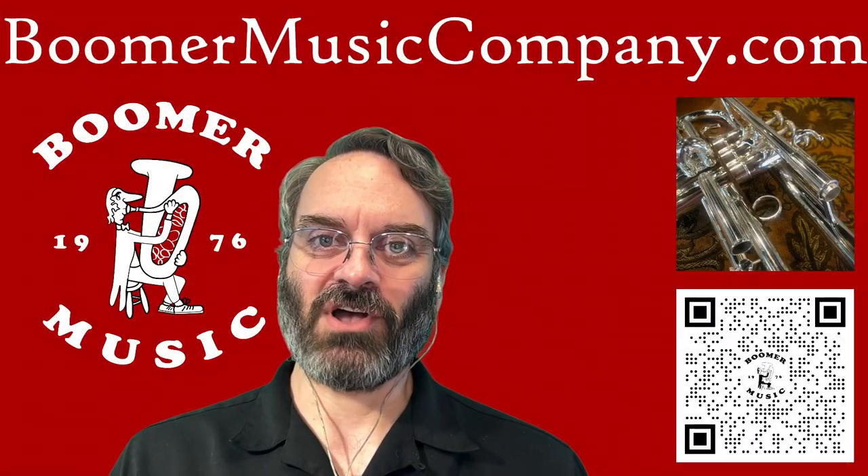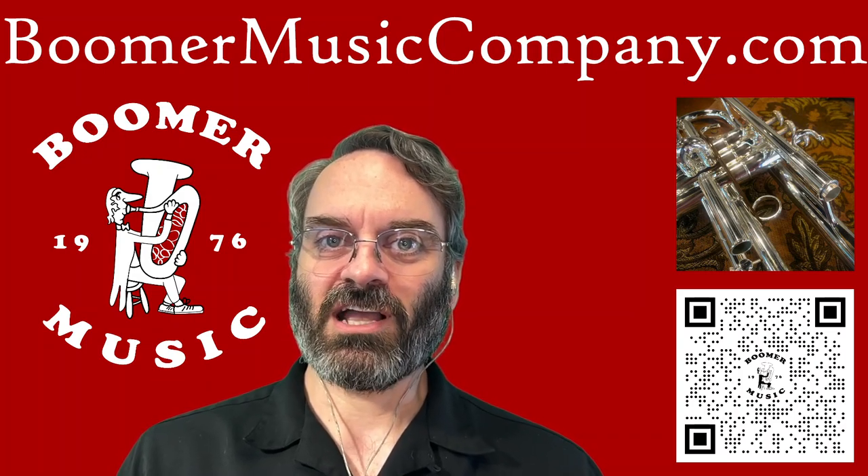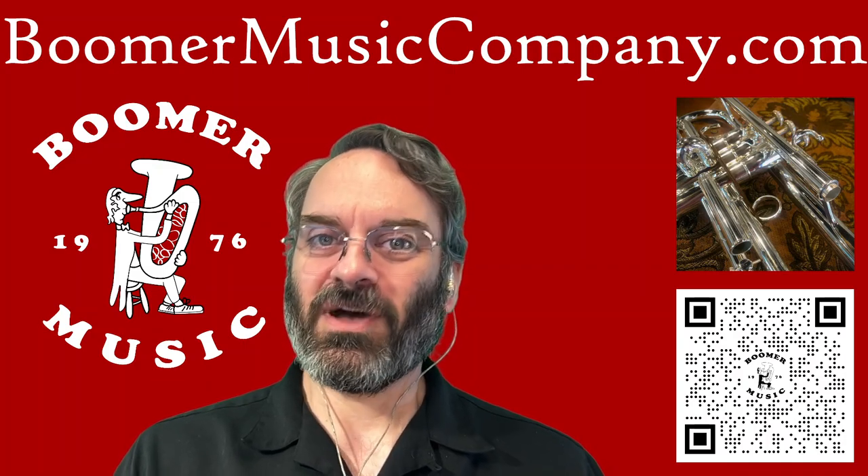Continuing our series of shorts on the Shires Day that we did at CU, Matt Nasheed is going to talk about the reverse lead pipe — what it does, what it doesn't do, and some of the things that you think it might do. So check out that short.